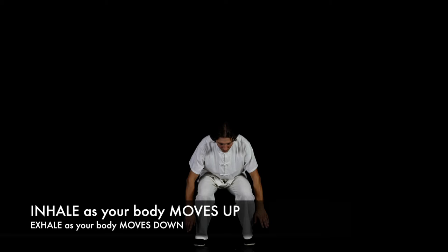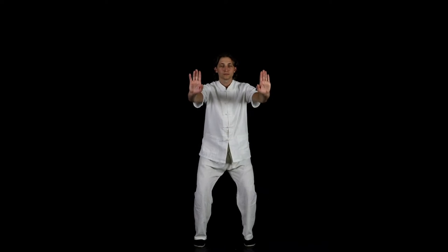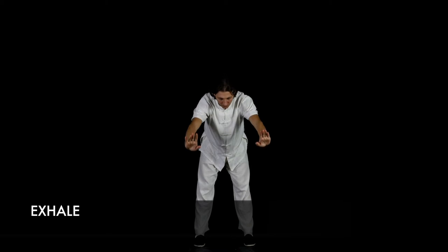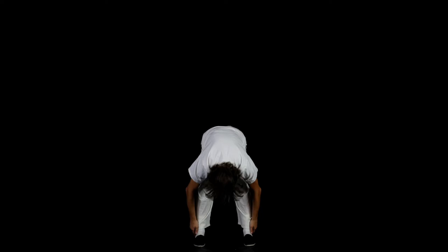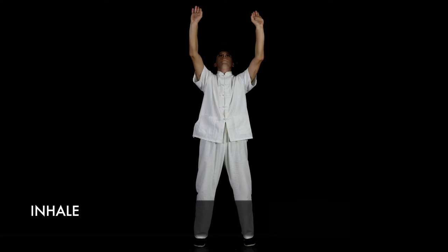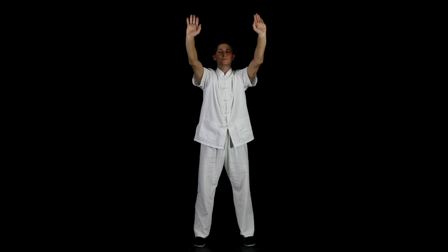Breathe as follows: Inhale. Exhale. Inhale. Stretch your arms upward and behind you, bending backward while keeping your back straight. Exhale.